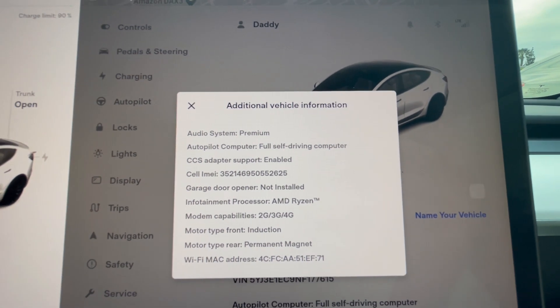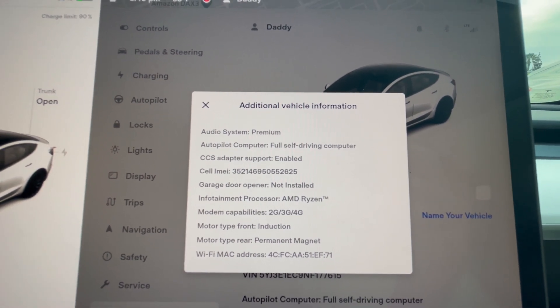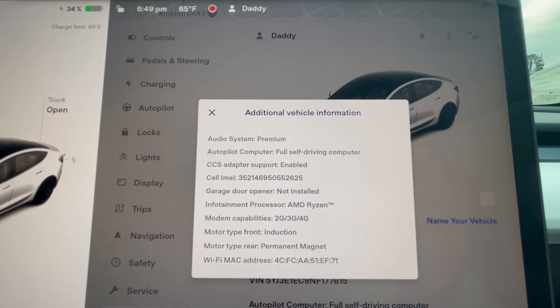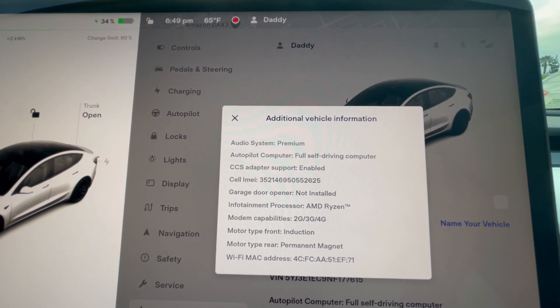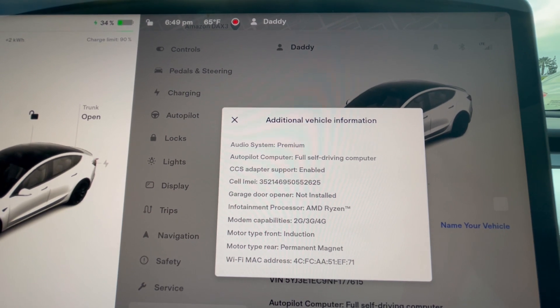An actual Tesla CCS adapter is currently available for sale in Korea. There are companies that buy it from Korea and forward it to your address in the United States. I bought mine for about $300, or you can also find them on eBay for about $450, $460, or $500.